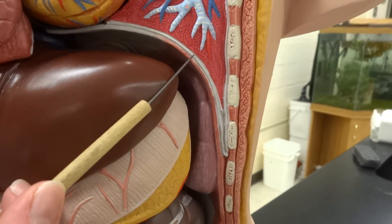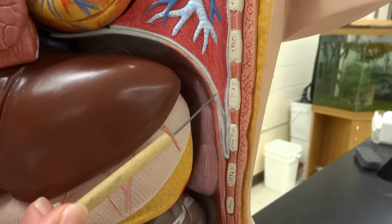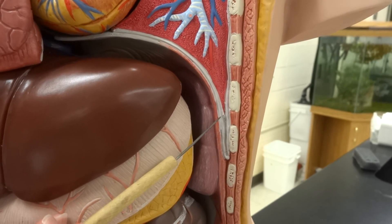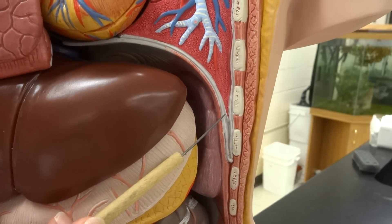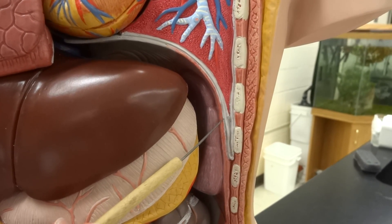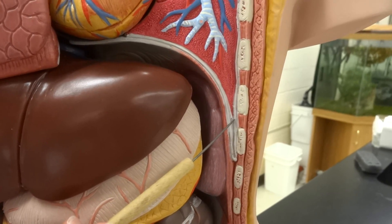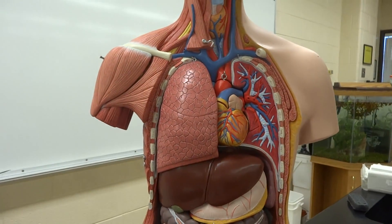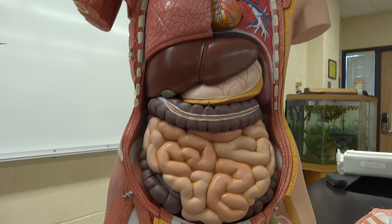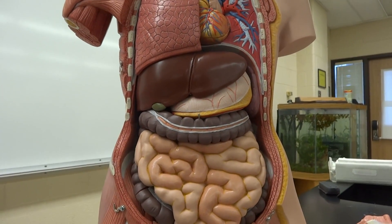You can also see on this model two layers of tissue around the lungs: there is the parietal and then the visceral. The parietal is going to be touching the lung and the visceral will be touching the rib cage. These are the pleura.